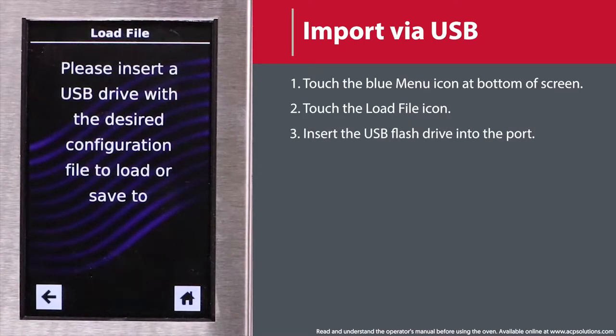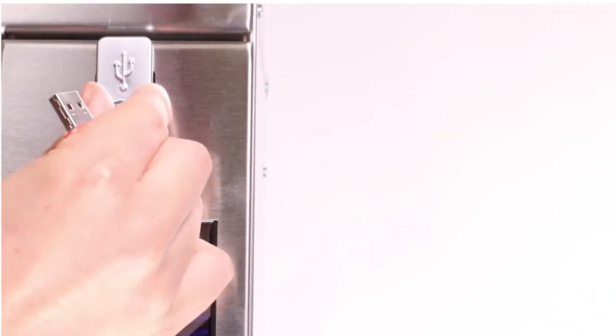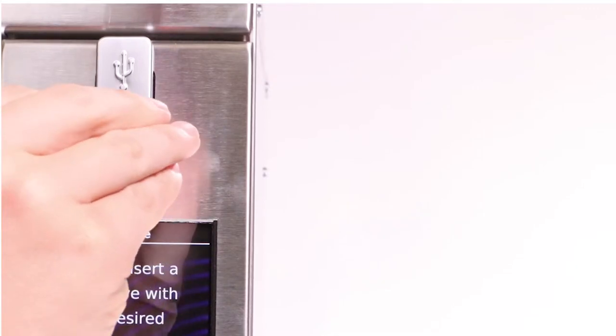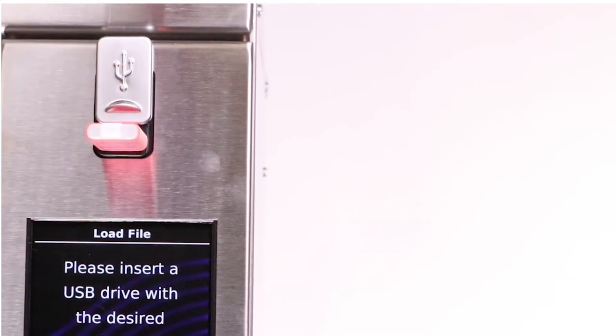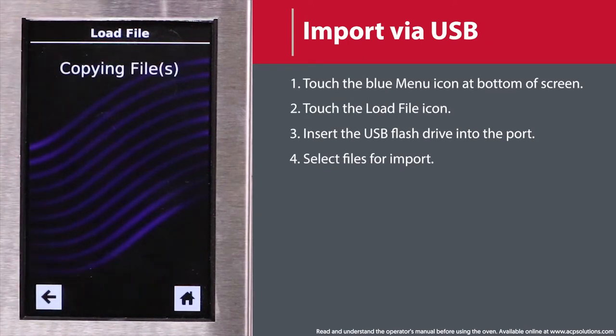Take caution in knowing that uploading a new file will overwrite any existing items from the oven. When prompted, insert a flash drive preloaded with ACP menu files into the USB port. Touch the desired file to be uploaded.